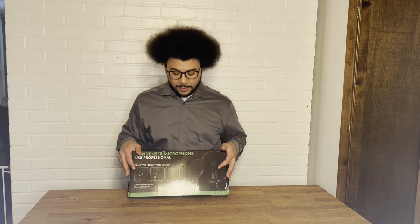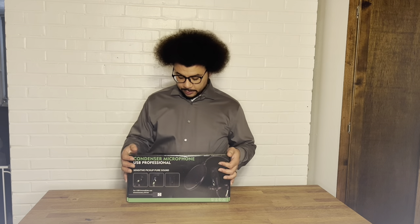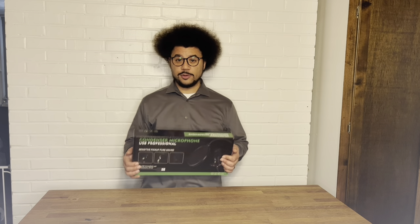Hey, I just got this new microphone and I wanted to show it to everybody. It's a condenser microphone, connected through USB. It's really, really awesome — a great microphone for the price, especially.